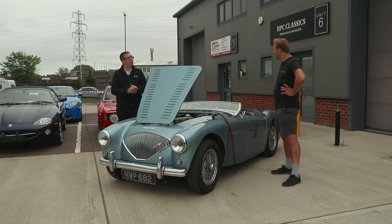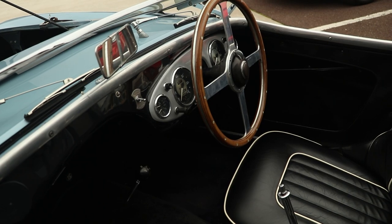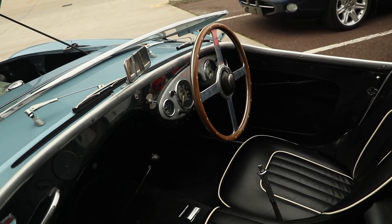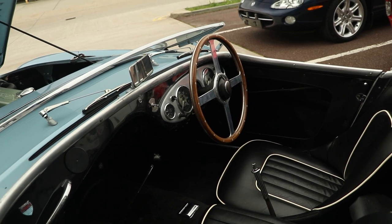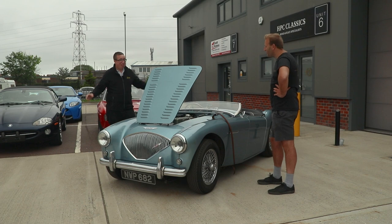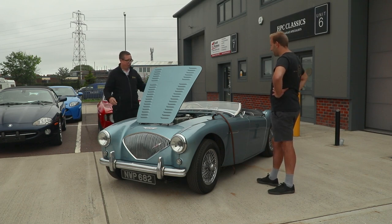I'm really excited — this will be the oldest car I've ever driven on the channel. There are no driver aids, nothing at all. It's just you and your right foot, which scares me a bit. No seat belts, wooden steering wheel — you've got to be manly. It's all about the finesse.